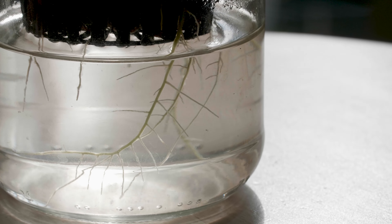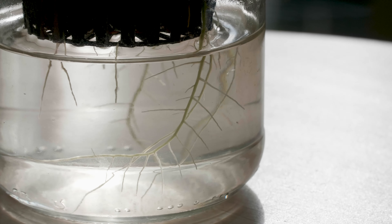Do you love semi-hydro as much as I do because you get to see the roots grow? Well, in this project, that's exactly what I'm going to do — convert this peace lily to have it grow as a water plant. If that is something that interests you, stay tuned.